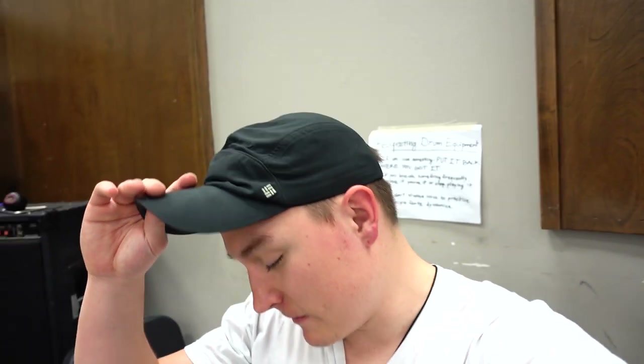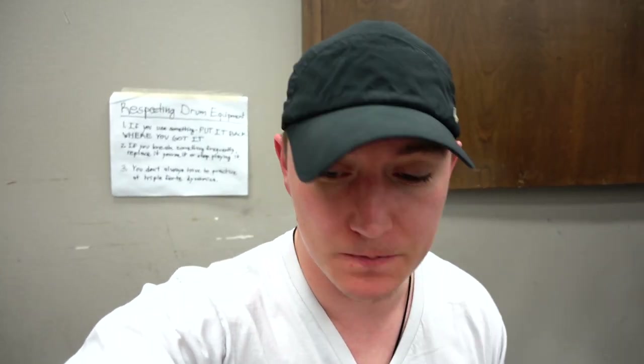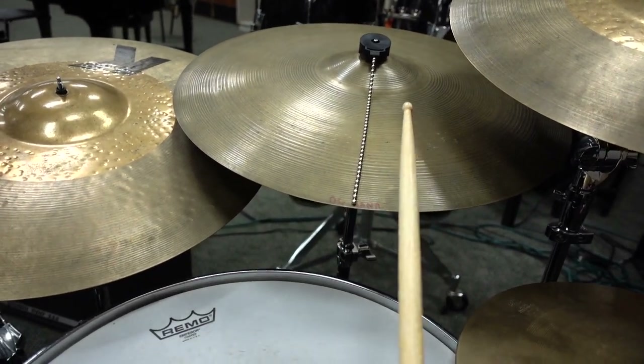I can no longer feel my legs. I've been practicing for about an hour and a half and I have to get to class in about 20 minutes, so I figured I'd talk about some stuff I said I was going to talk about. First of all — the sizzle is awesome, it's awesome, it's awesome.